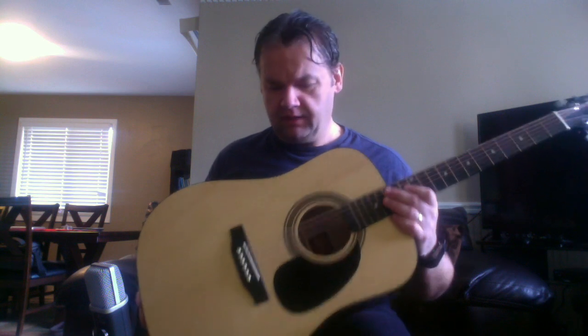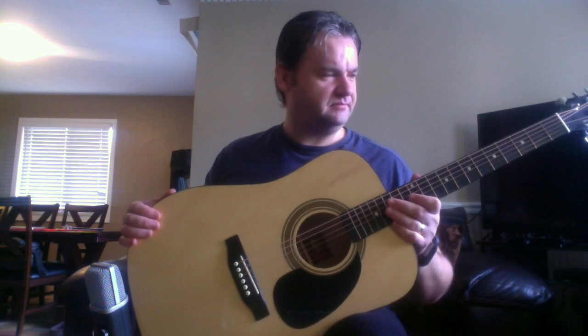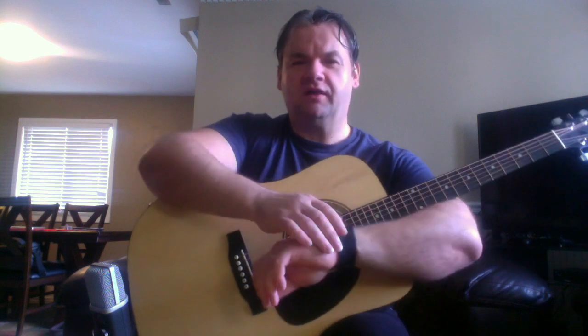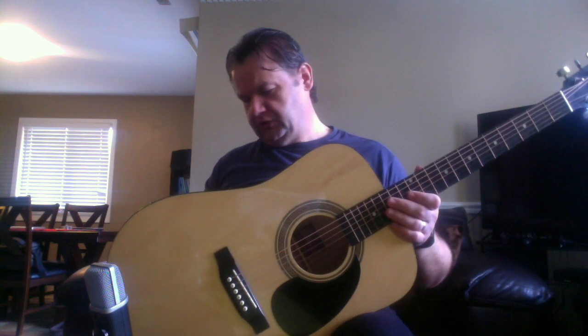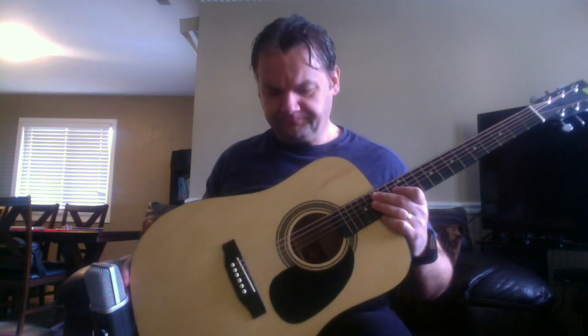I paid $49 for this, new in the store. I bought it at Guitar Center about four years ago on a Black Friday — remember when Black Friday used to be a thing, you wake up early in the morning and stand in line at a store to get deals. Black Friday is no longer a thing, you can always get deals now. I think it retailed at like $89, on sale for $79, and on Black Friday was a $49 special. You can probably get this for close to $70 or $80 now.